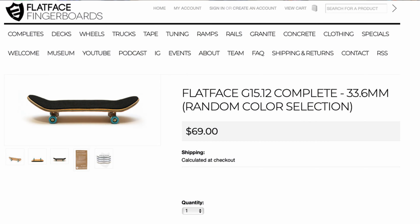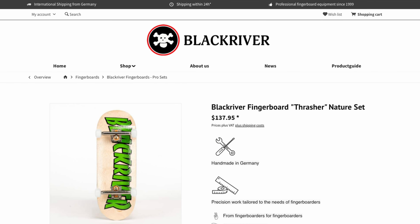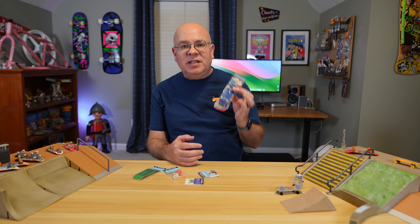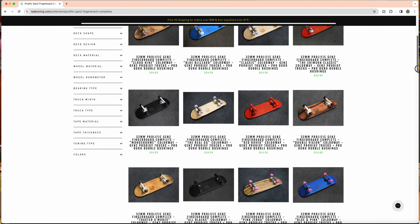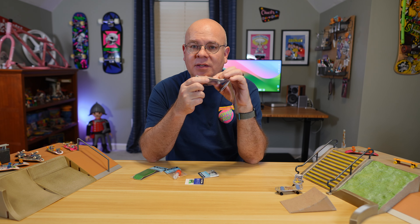That brings us to exploring the modern era of pro fingerboarding with these new setups thanks to Teak Tuning. After doing a bit of research, I became interested in trying it out. However, I found that prices for complete setups from recommended premium brands start at $69 and can even go up past $125, which seemed excessive for a mere curiosity. And then many options required international shipping, leading to long wait times. So I searched for affordable fingerboards that were better than tech decks, and Teak Tuning repeatedly emerged as a recommended brand that offers great value without being overly expensive.